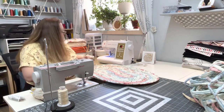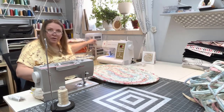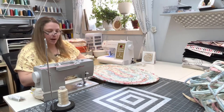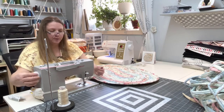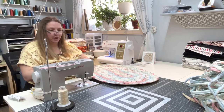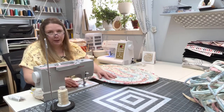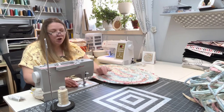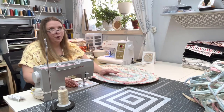I always keep a bowl for thread scraps wherever I'm working — at the ironing station, at the sewing machine — the thread just slides right out and goes into the garbage can. I have this nice aesthetic going on in my studio, which I was really only able to do because we renovated the studio all at the same time that I had just started my sewing business. That was four years ago.